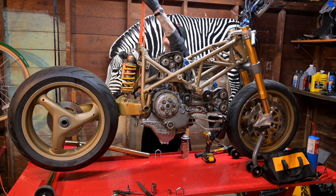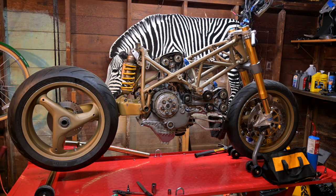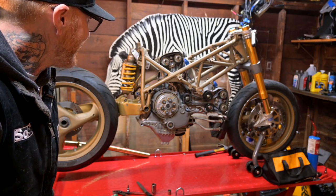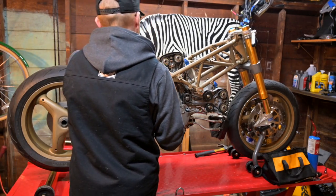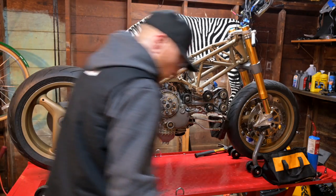That feels good, you guys — that feels real good. Taking this thing off there... I'm so excited. Look at that, man — that's really cool, that is really, really cool. We should probably tighten that.